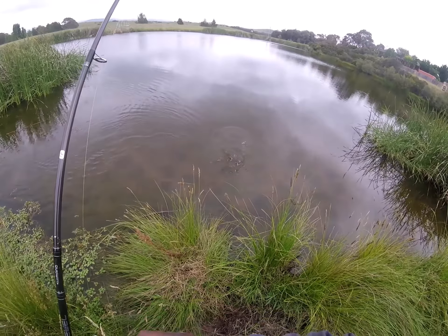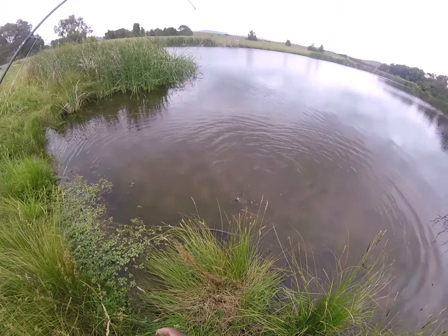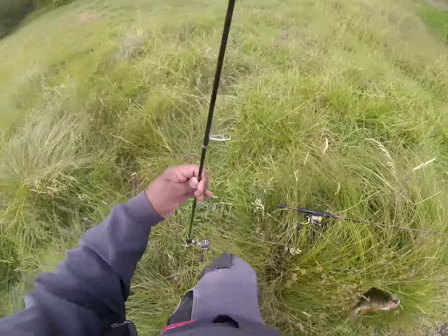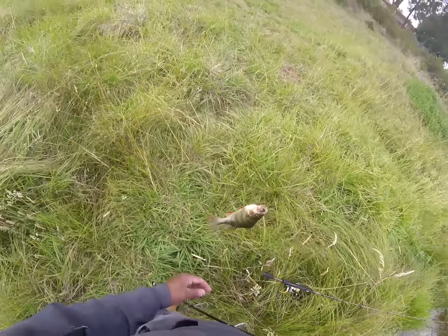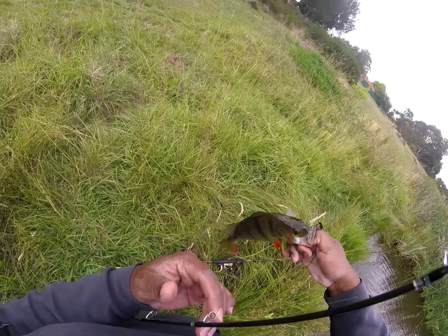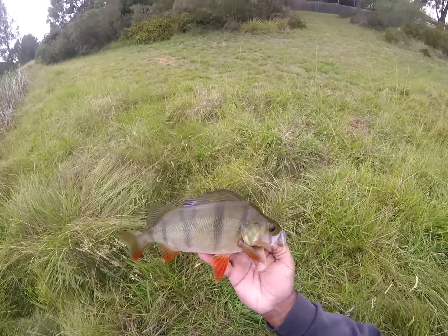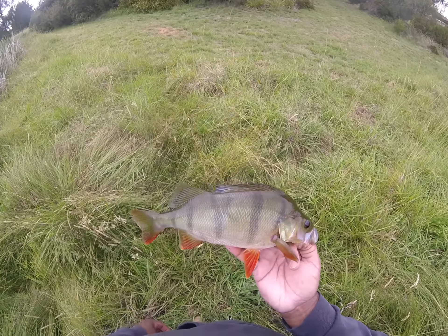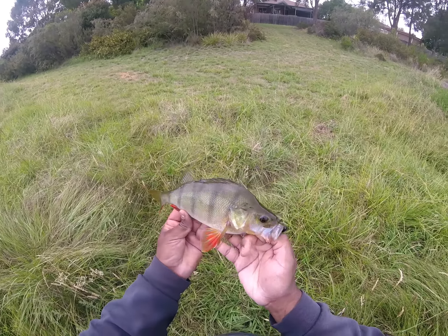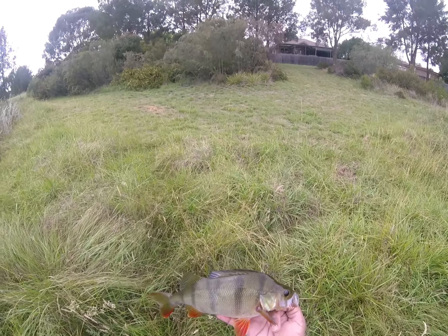Just finesse technique in it, guys. That's actually a good size redfin. Flick him in because I don't want to lose him. Look at that — it's like a 30cm redfin on a net rig, or not 30, maybe high 20s. That's a good size fish, not a horse, not a monster redfin, but that is just a classy redfin right there, guys.